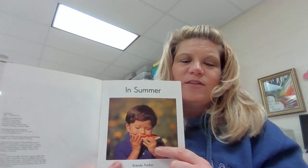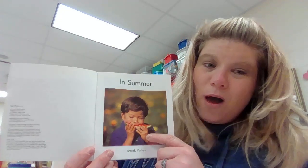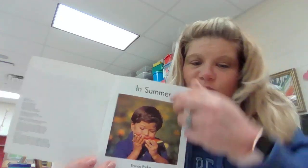Oh, this is one of my favorite things to do in the summer — eat watermelon. I love it, and that's what he's doing.